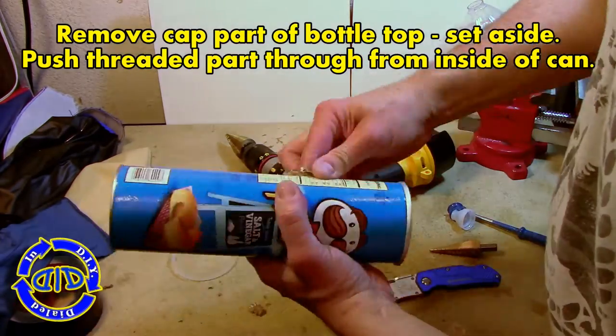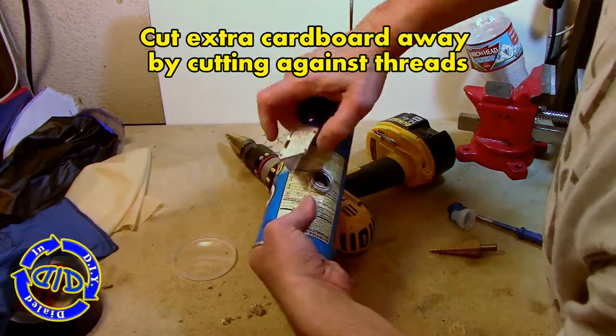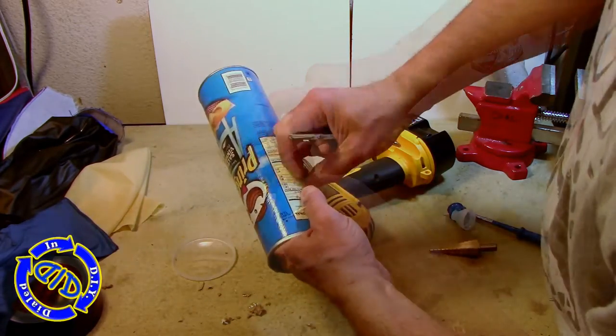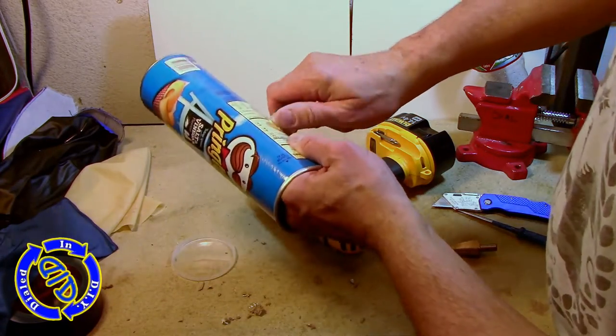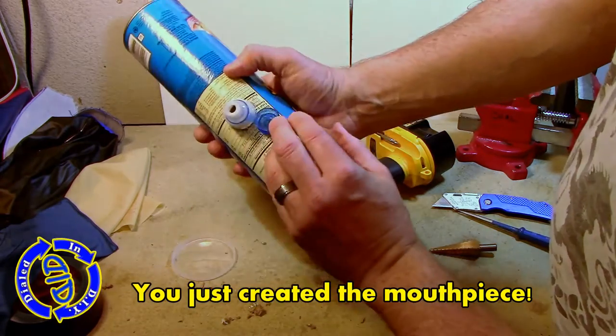Fit the neck piece through from the inside of the can. The threads will be sticking through, but that extra little bit from the neck is actually going to hold it from coming all the way back through. Then just take a little box cutter and clean up some of the loose pieces of can sticking up around the edge of the neck. Once that's done, go ahead and screw the cap back on — you've now just made a very effective mouthpiece for blowing your horn.